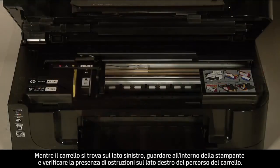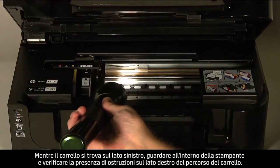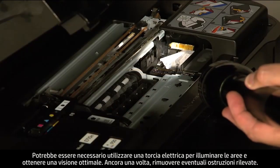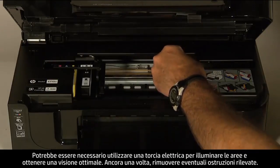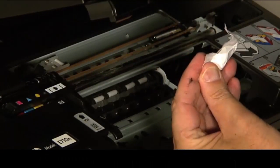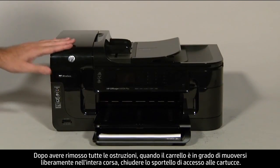While the carriage is on the left side, look inside the printer and check for obstructions in the far right side of the carriage path. You might need a flashlight to illuminate areas for proper viewing. Remove any obstructions that are found. Once all obstructions are removed and the carriage can move the full width of the carriage path, close the cartridge access door.